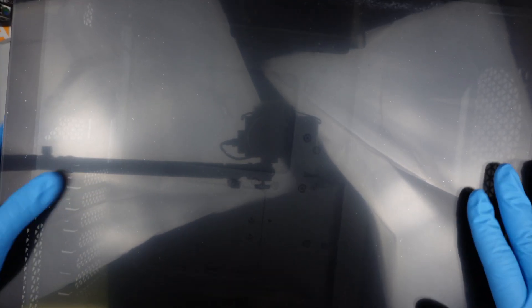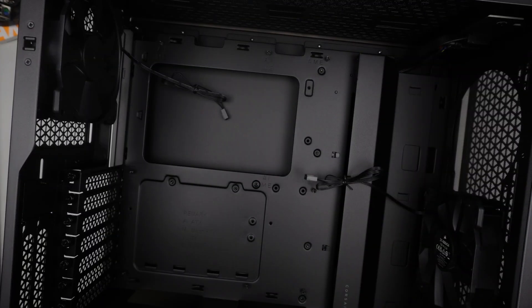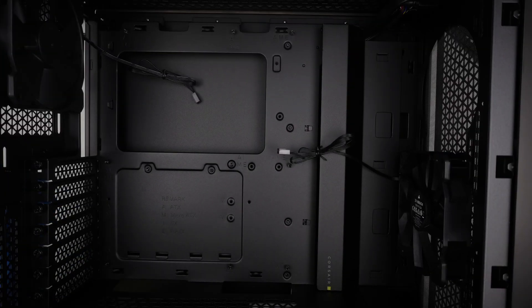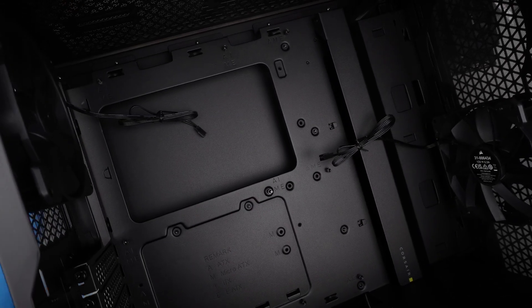Once I have the desktop case here, I'll take a look at the rest of the stuff. I'll be using this Corsair desktop case. I'll remove the glass panel and the side panel here.